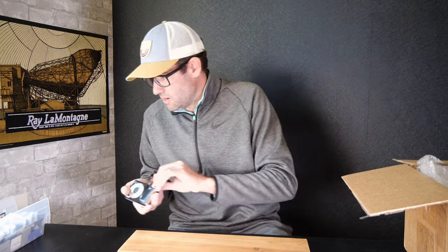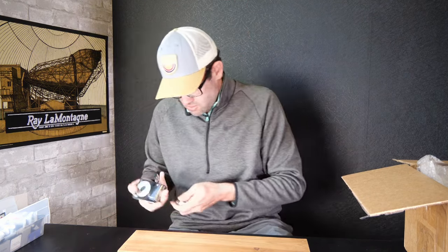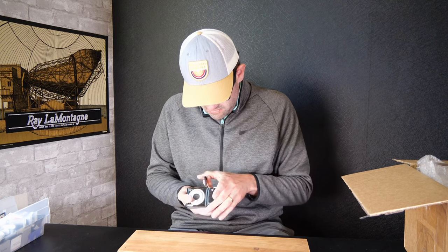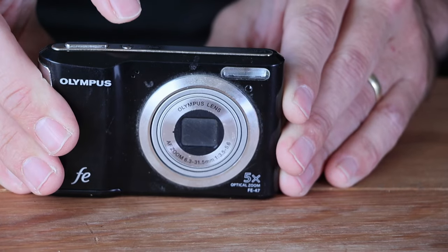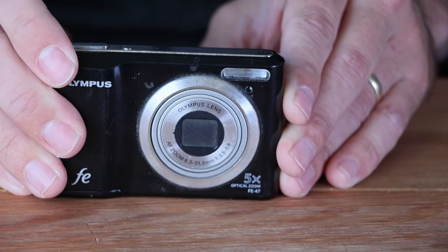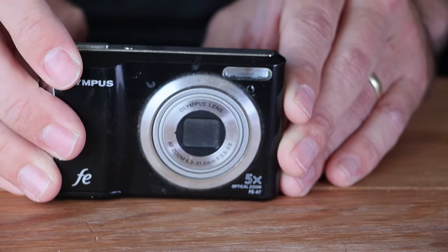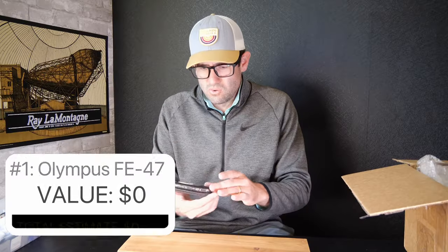This camera is not powering on. Let me make sure I got the AA batteries going the right way. The battery tray actually looks quite good, but there is no power on this camera. That is a bummer. So first camera, unfortunately, no value.